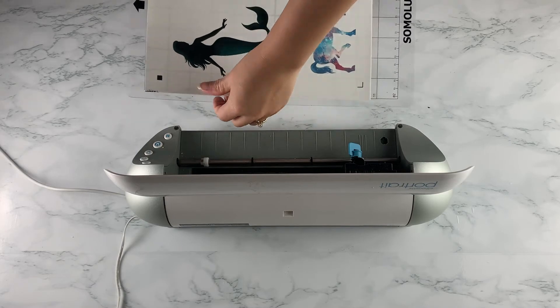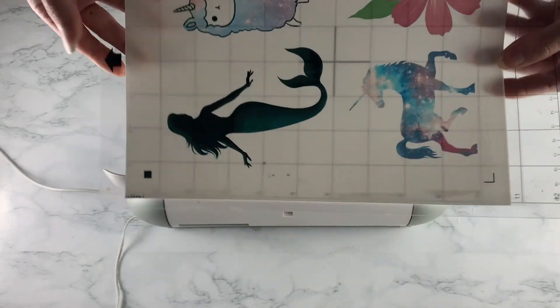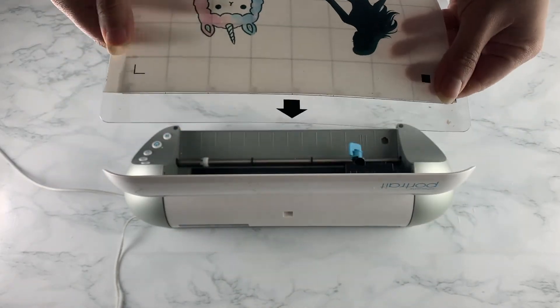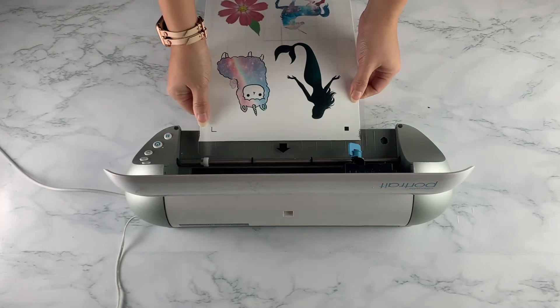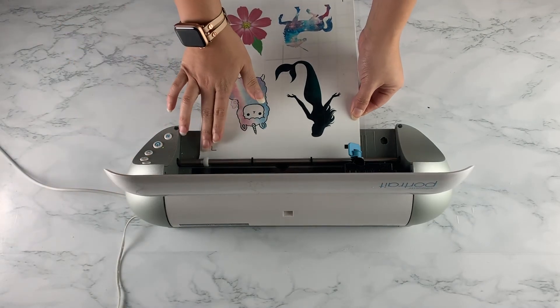Make sure to put your page onto your mat with the mat facing up. Your mat should have a little up arrow — that's the way you will be feeding your sheet onto your Silhouette cutter. Here I have a Portrait, but some people have a Cameo; either way it works the same.